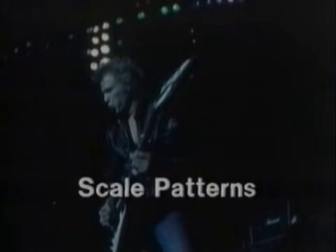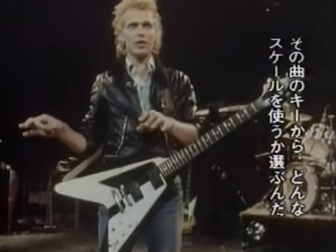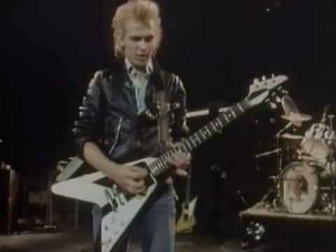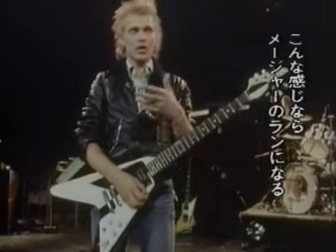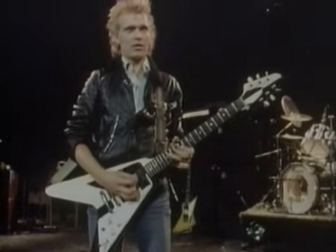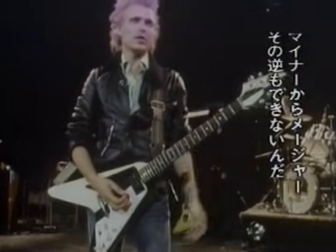Now we come to one of the most important aspects of playing, which is scales. Whatever I hear, the keywords I pick up from that — if it's a minor or a major — that's the difference in a scale. If you've got something like this, that's a major. If it's a minor, you go like this. So you can't play a major scale to a minor chord, or a minor scale to a major.